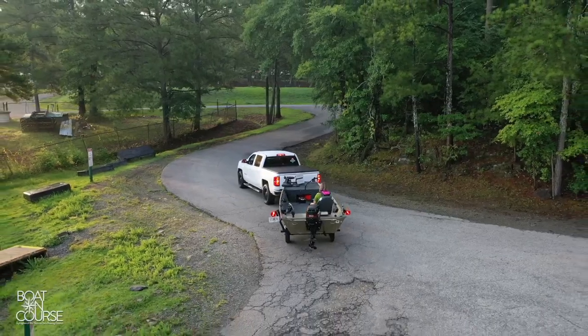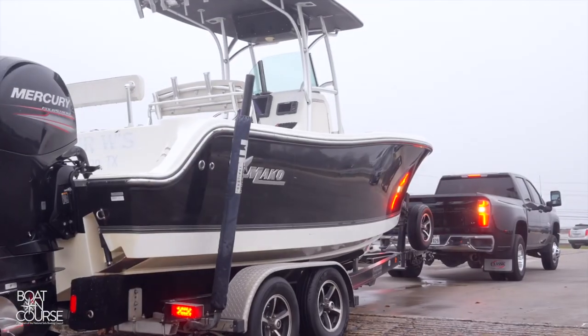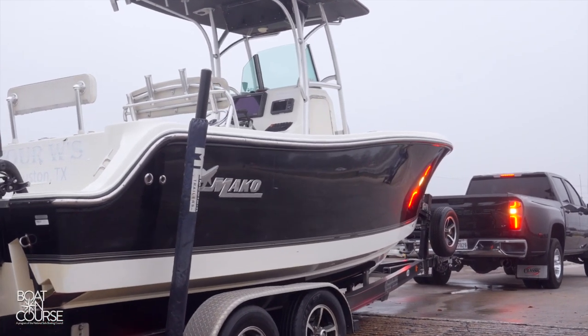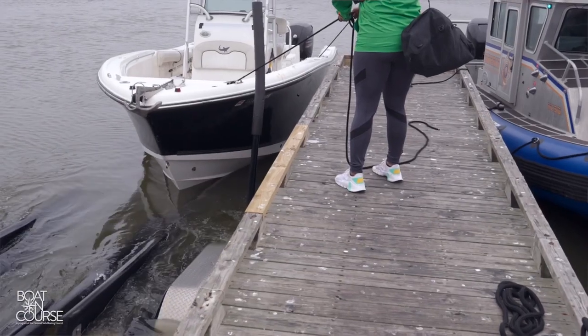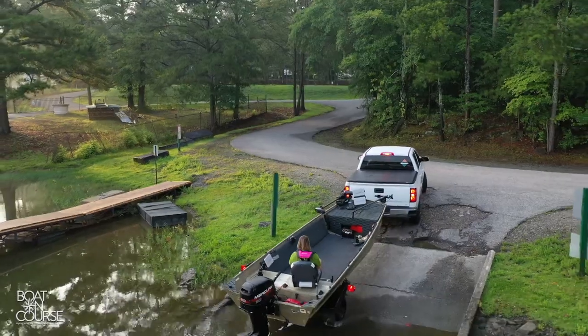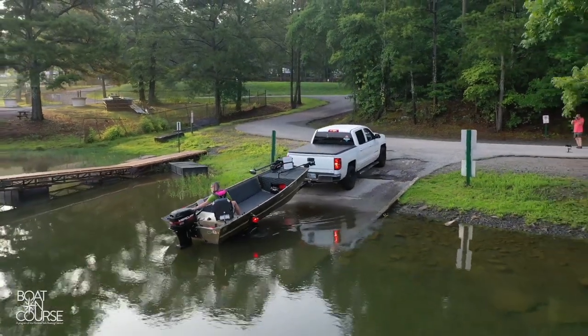The ideal way to launch is to have two people — one in the boat and one backing the trailer. For the purposes of this training, we will assume that you are launching by yourself. Tie a rope to the bow cleat of the boat so you can secure it at the dock before it's off the trailer. Give yourself plenty of line. Back the trailer down the ramp and into the water in as straight a line as possible.